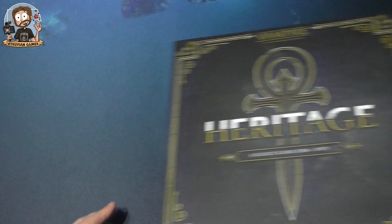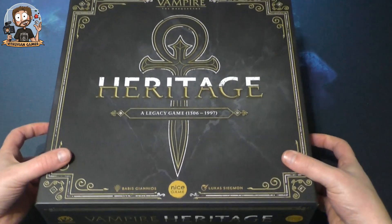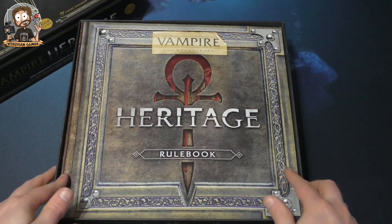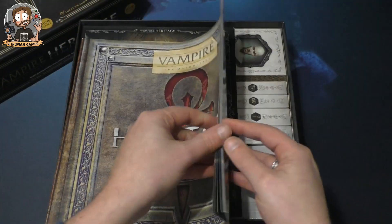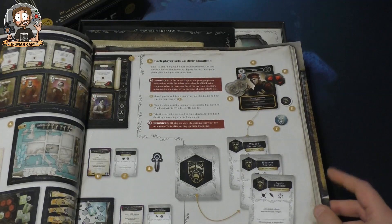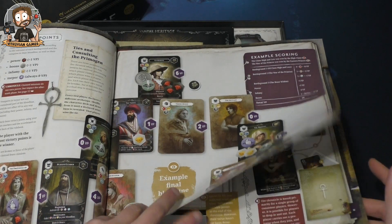The designer of this game is a huge Vampire the Masquerade fan and was very honored to be able to work on and publish a game like this. Here's the rulebook — what a cool look to it! I already read most of the rulebook online, and it looks really cool.